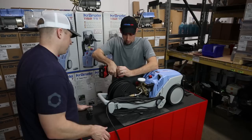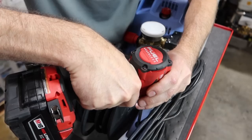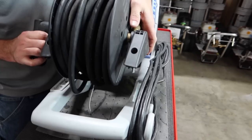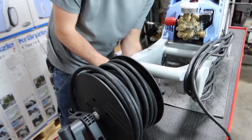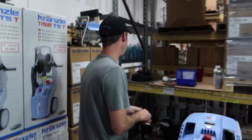For the hose reel, loosen the fitting first, then remove the four screws that hold the hose reel on. Make sure you get good close-ups of all my clumsiness! These screws are very easy to lose, so I like to take them out and set them aside. That's when you can tell a real mechanic — I'd be kicking them on the floor.